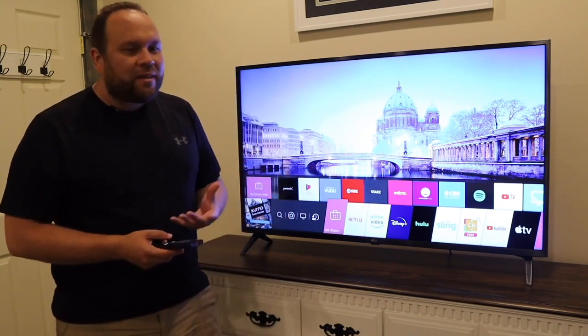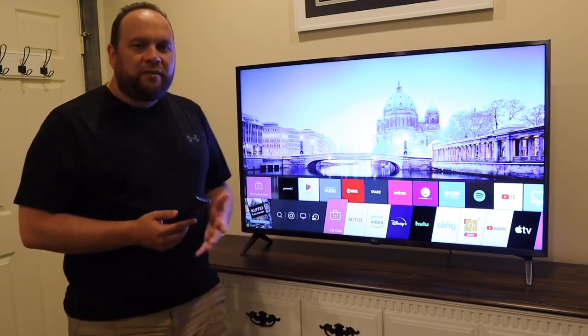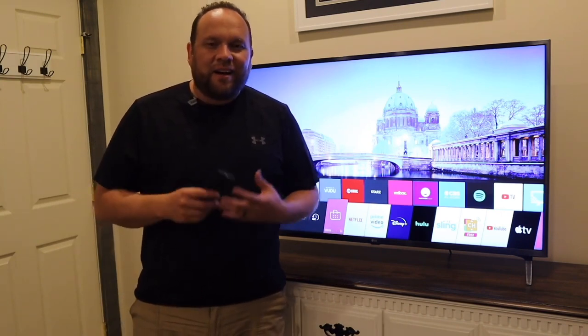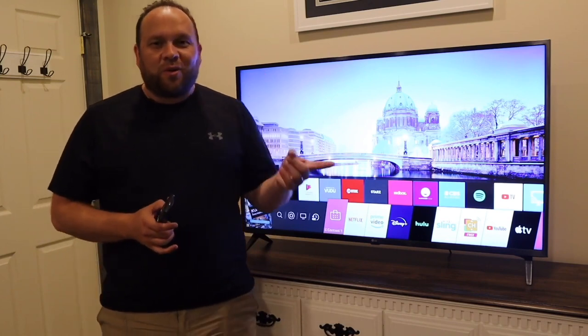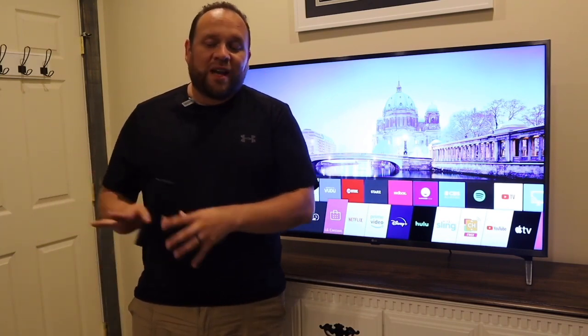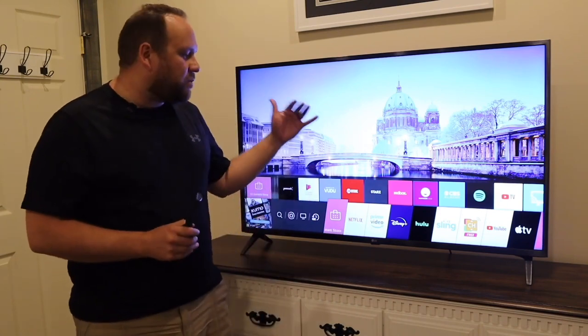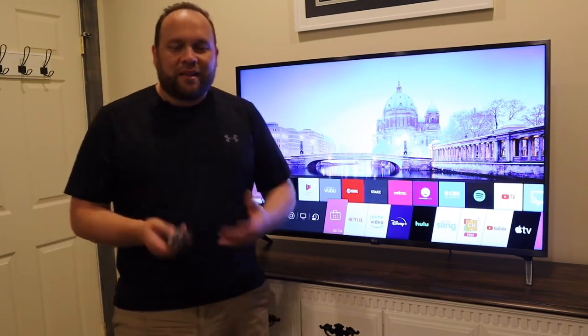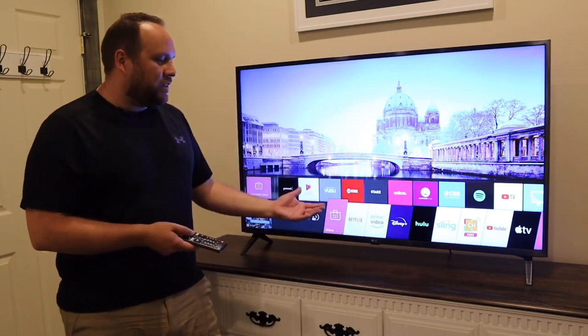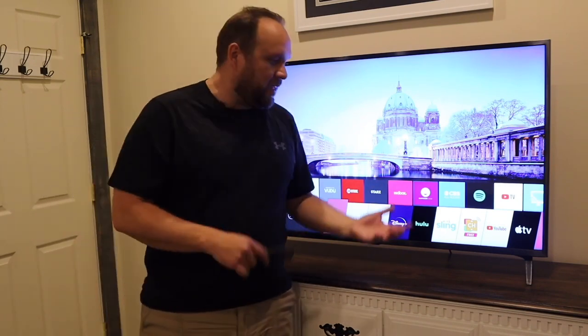One app that is missing is the Spectrum TV app, which is how I personally watch regular TV. Unfortunately, Spectrum signed a deal with Roku and Samsung, so their app only goes on those two platforms. You can't get the Spectrum TV app on here, but there is a whole slew of other options if you're looking for live TV.